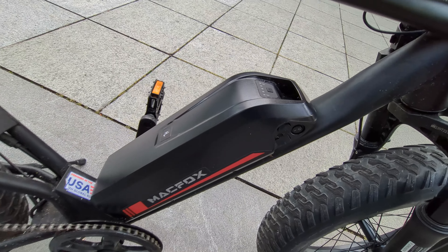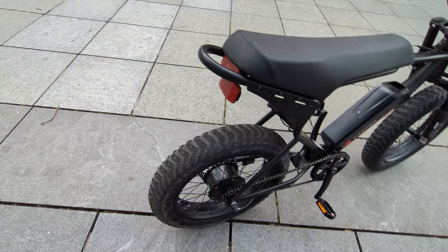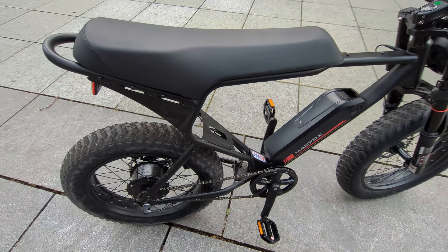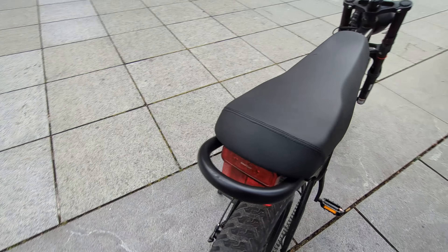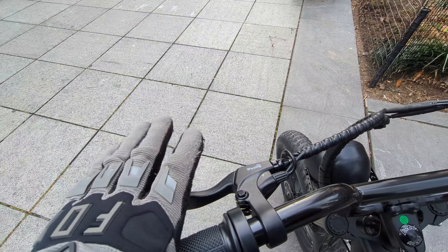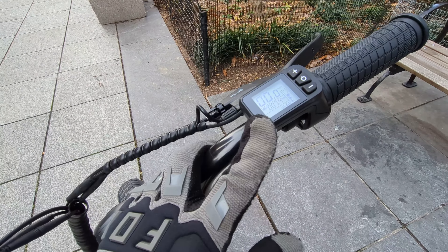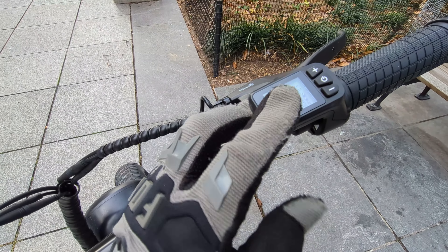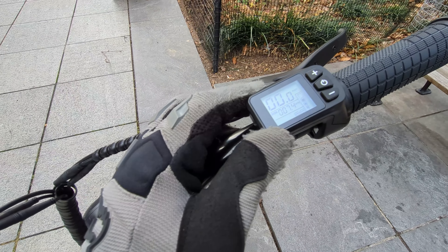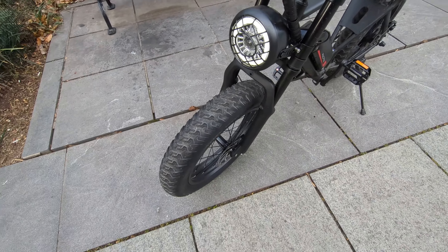Welcome to another episode of JB360. We have here the Fox M20S, which is basically an update to the X1, with the main difference being the front suspension — I believe these are air forks. They definitely assist with the ride quite a bit, especially when going over bumps and various potholes. But yeah, it's basically the X1.